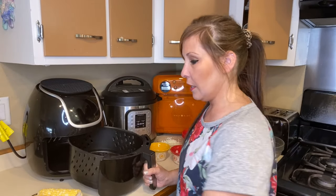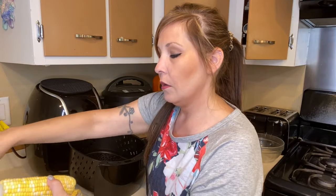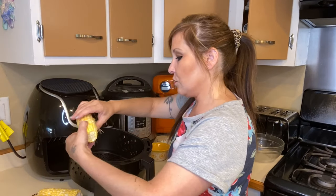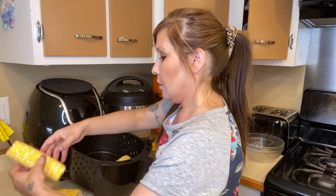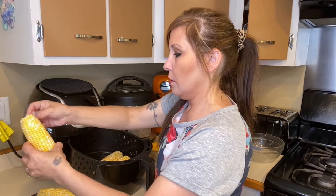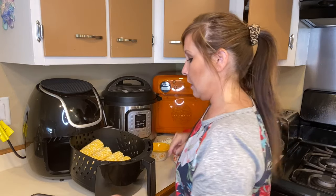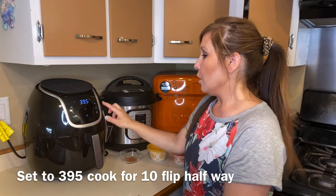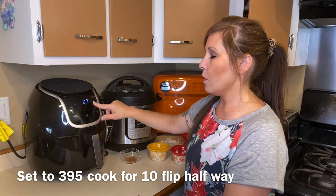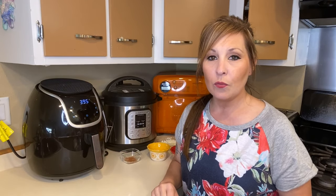My air fryer is preheated. I'm just going to place the corn right in here. I was able to get all of them in there. You're going to want to set your air fryer to 395°F and cook it for 10 minutes, but we are going to flip them at the five-minute mark. While we wait for our corn to cook, we are going to get started with the mix.